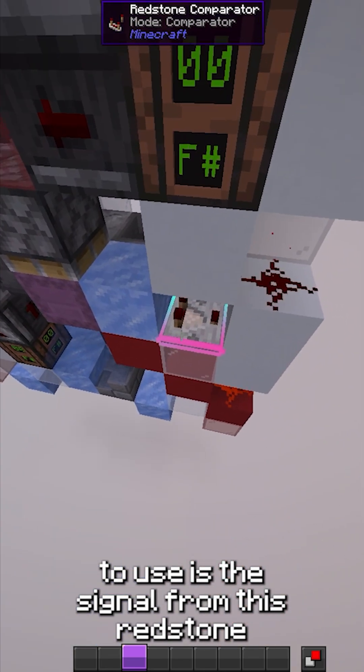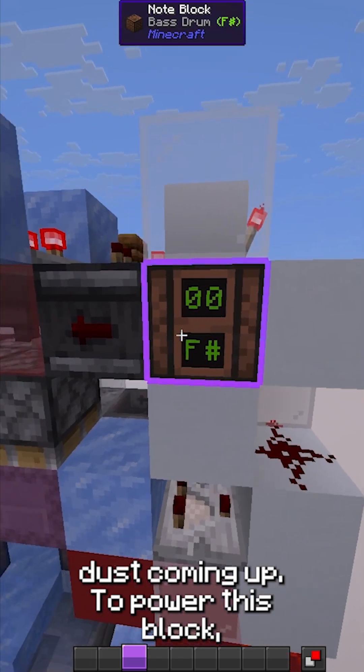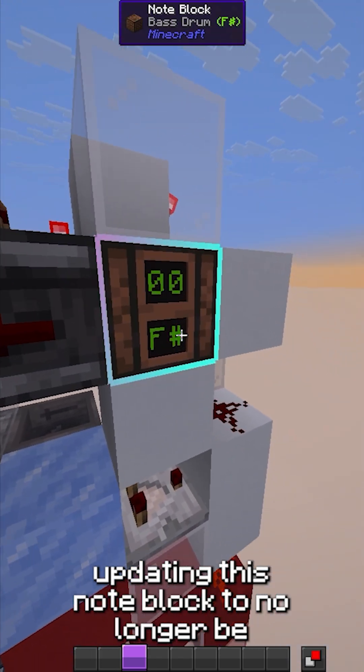The first signal we're going to use is the signal from this resin dust coming up to power this block, updating this note block to no longer be powered.